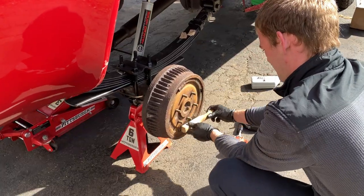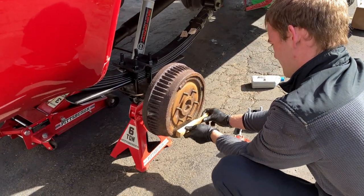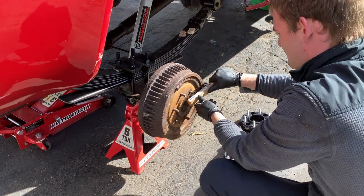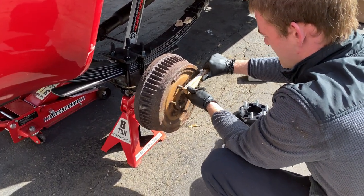It's always a good idea to clean around where the wheel goes with a steel brush, just to get any rust chunks or debris off.